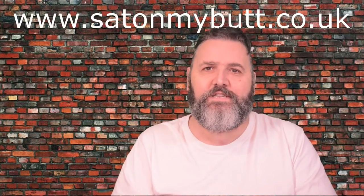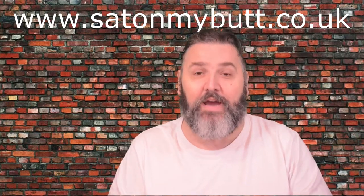Hello, my name is Zeke and I'm a blogger and reviewer over at satonmybutt.co.uk, and today I'm going to be reviewing for you the Nimble One Finger Cutter on the shop.disabilityhorizons.com website.